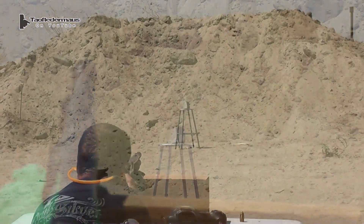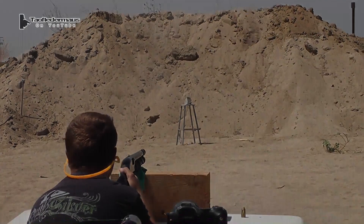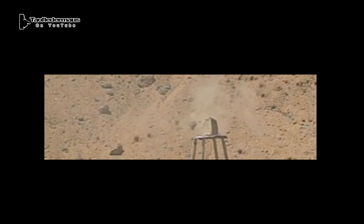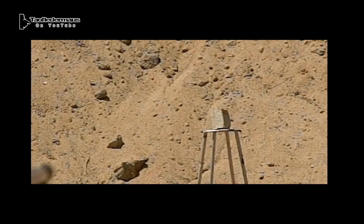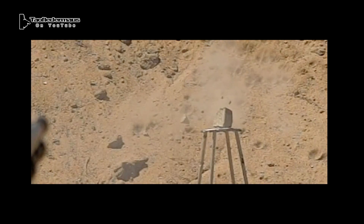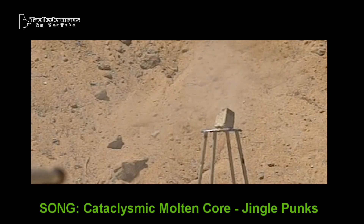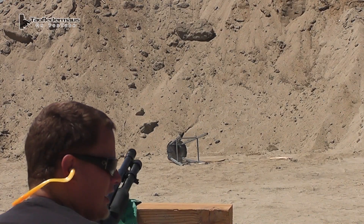Clipped it. Even though a wax slug has the aerodynamics of a brick, they're still fairly accurate for an improvised round. They'll fly sideways, they'll tumble, they'll keyhole. But despite that, they are pretty accurate up to about 50 yards. That was a good hit.